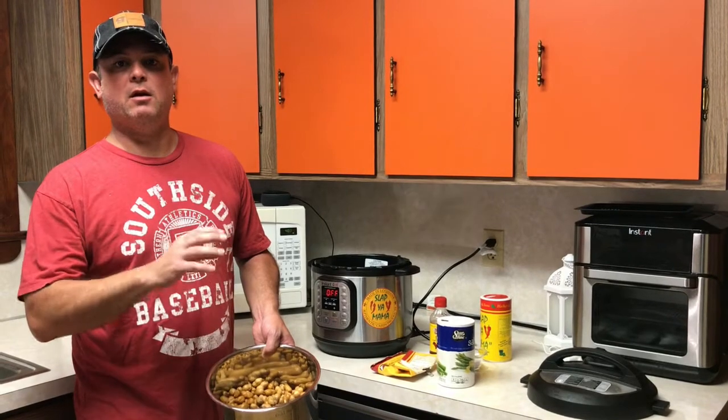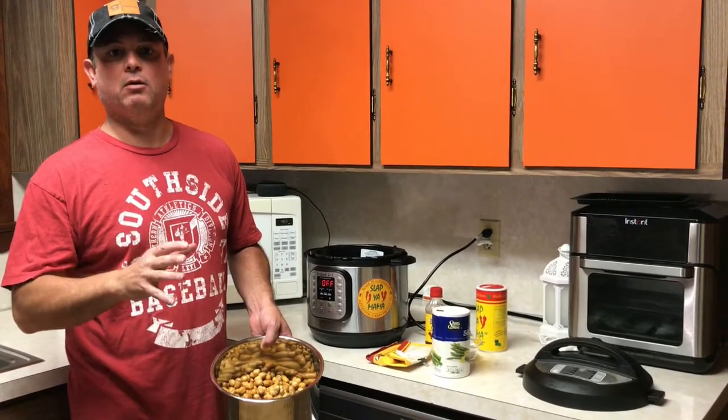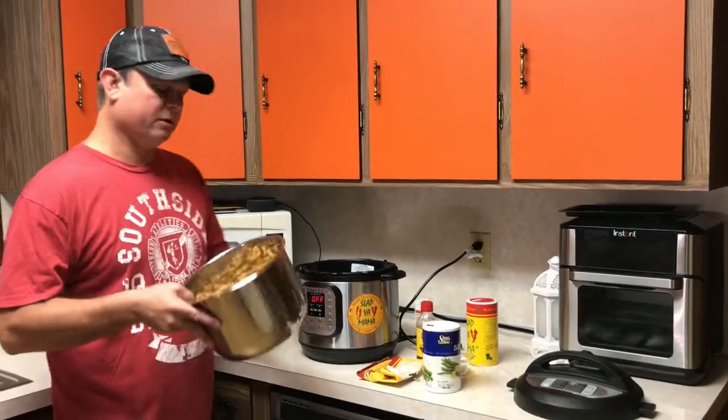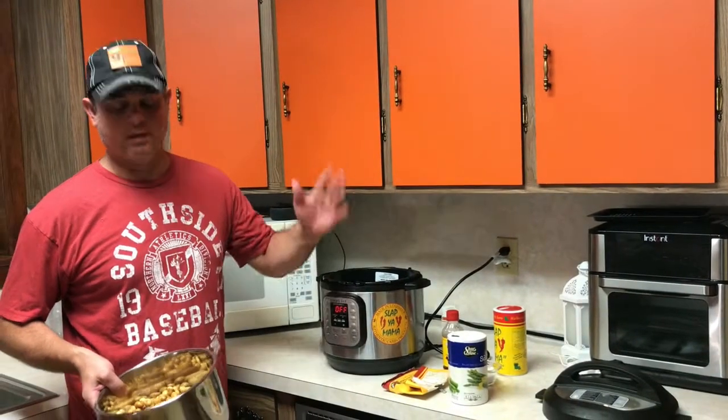It's boiled peanuts — spelled B-O-I-L-E-D, but in the South we pronounce it 'bold,' B-O-L-D. Bold peanuts, that's how I pronounce it. All right, it's real simple. I'm going to make them Cajun style, but also show you how to make them regular salted.